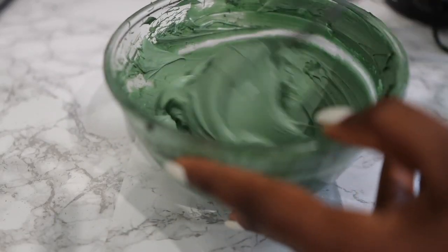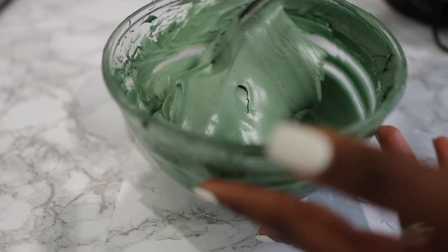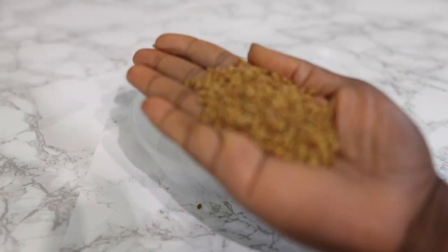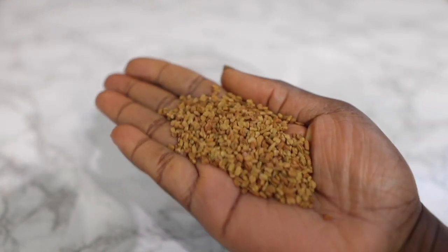Hey guys, it's your girl Vanessa here. Welcome back to another video. In today's video I will be showing you how to make this butter for thicker, longer, and healthier hair. This butter will keep your hair very nice and moisturized while also increasing its thickness, which are two important factors when it comes to retaining length and actually growing hair in general.